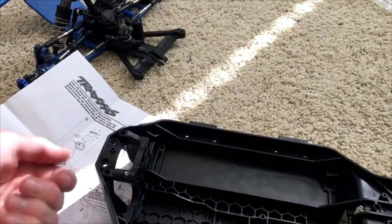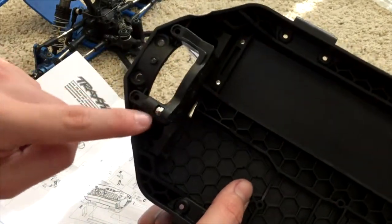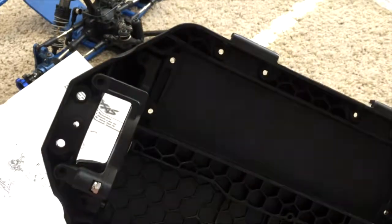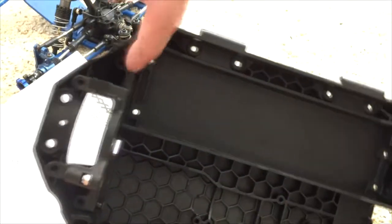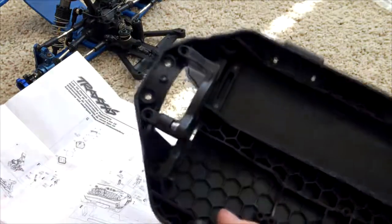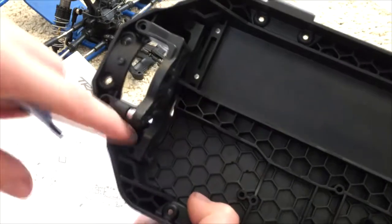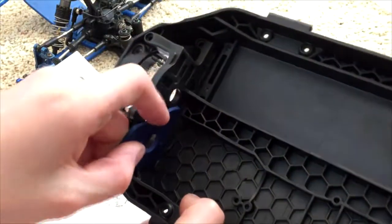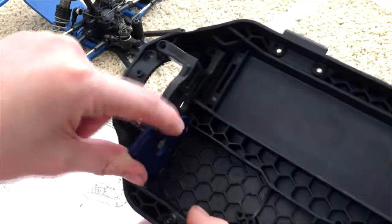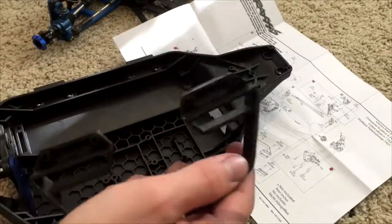There's gonna be some screws and a nut — the nut will go into this little notch, and then the four screws go: one goes here and the others go into these three holes. The motor plate has a little notch here that goes onto this screw just like that.